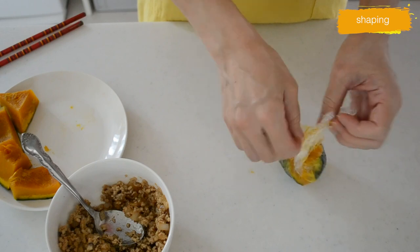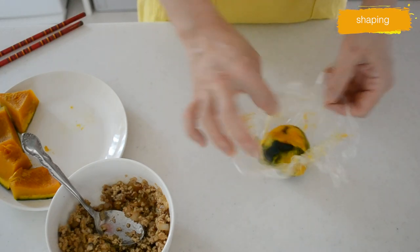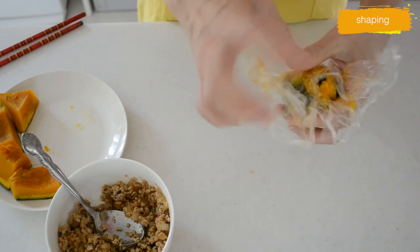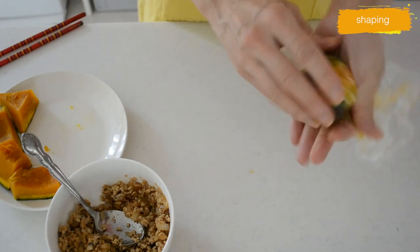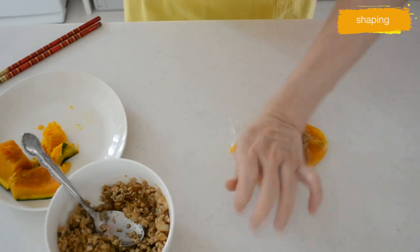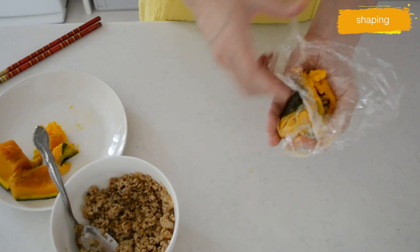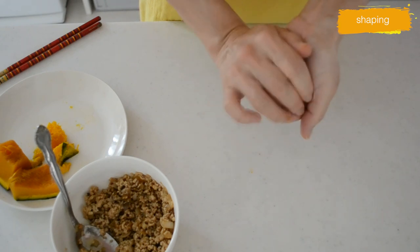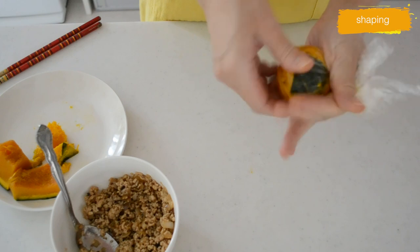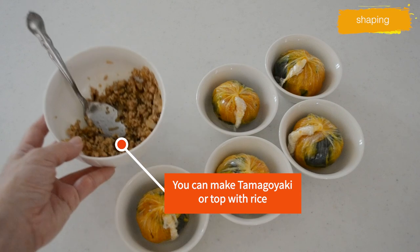If your pumpkin is watery, cook it in the microwave without plastic wrap and you can evaporate the excess moisture. And there you have your five small stuffed pumpkins. You can freeze them at this step and they will last a couple of months in the freezer, or keep them in the fridge for about a couple of days.